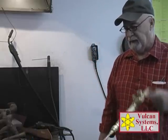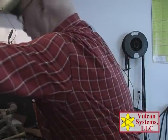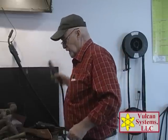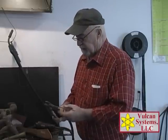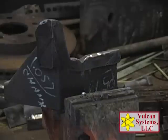We've got it warmed up. Now we're going to put Vulcan 400CG on the first layer underneath. This is Vulcan 400CG control grain — it seals the carbon from the tool steel, and then we're going to lay the tool steel on top.